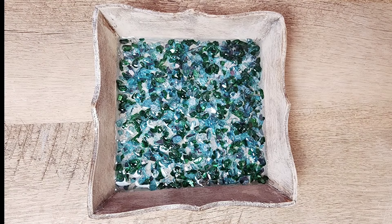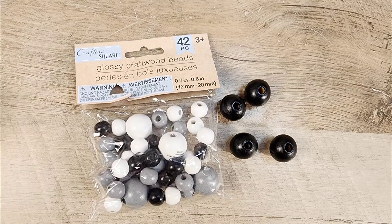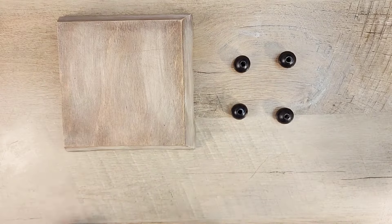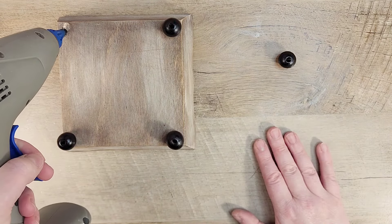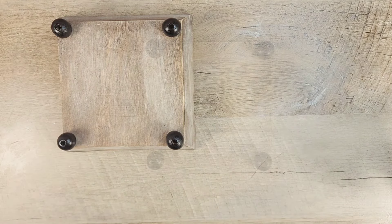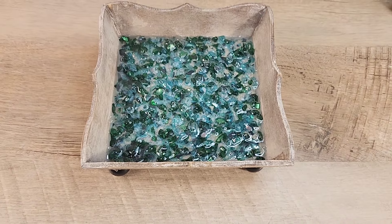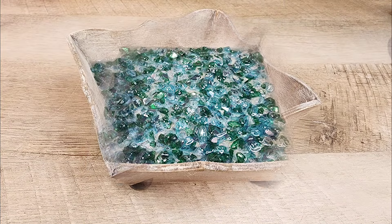The resin took about two hours to completely dry. Once dry, I grab some fun beads and I'm going to add them to the bottom of our little tray to make it a riser. Since these beads were already painted black, it makes it really easy. I take my hot glue, flip over the little tray, and add four little beads to each corner of the square. Once that has dried, we flip this over and see our beautiful little riser. The resin turned out amazing and was really easy to use. I'll have the glass beads linked in my description box below.